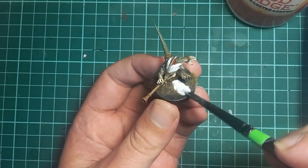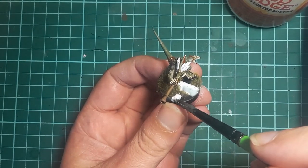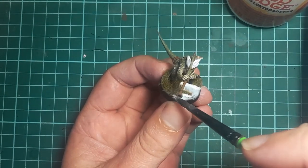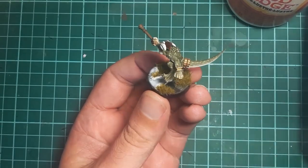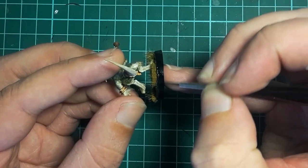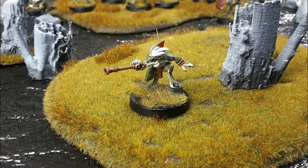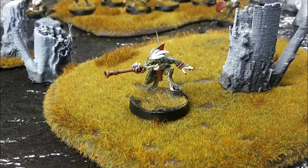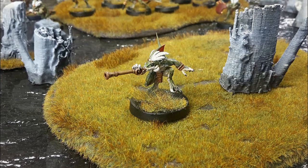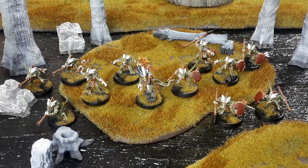Once that's dry, the static grass goes on — in this case a mix of Winter 2mm and 4mm from War World Scenics. Then I give all of the black and exposed sand areas a couple of coats of Mod Podge Gloss. The rim is painted black and we are done. Thank you very much for watching — I do hope this has been useful to you. Let me know how you painted your geckos in the comments below. We'll see you next time, cheers.